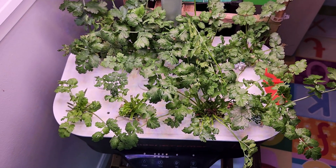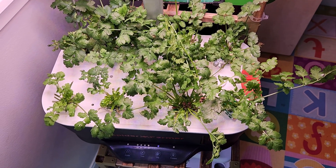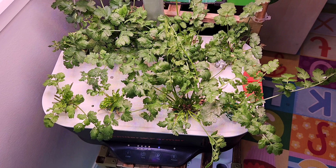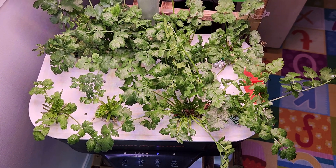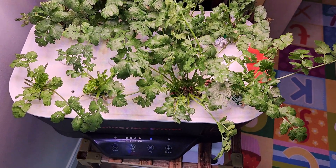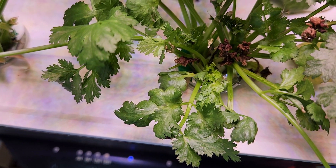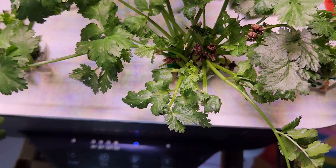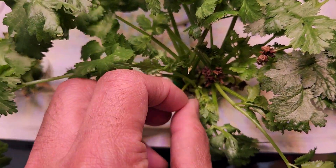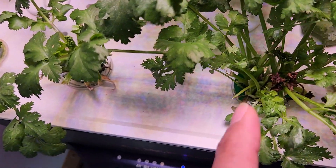So don't worry about these tip burns on cilantro — it is a pretty common pattern. I saw it every time, so I don't worry much. I just do my job: the routine maintenance and let the plants recover and come back with fresh growth. Just keep removing the dead growth because that may lead to some mold or other issues and the plants may die. Be active and remove all these dead leaves and let the plant come back with fresh growth.